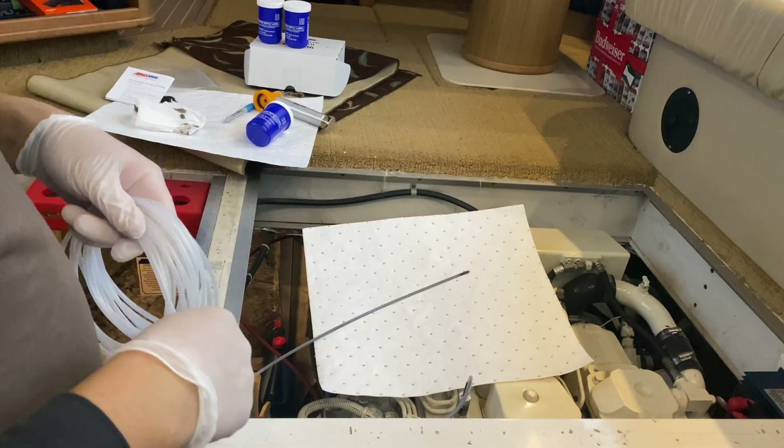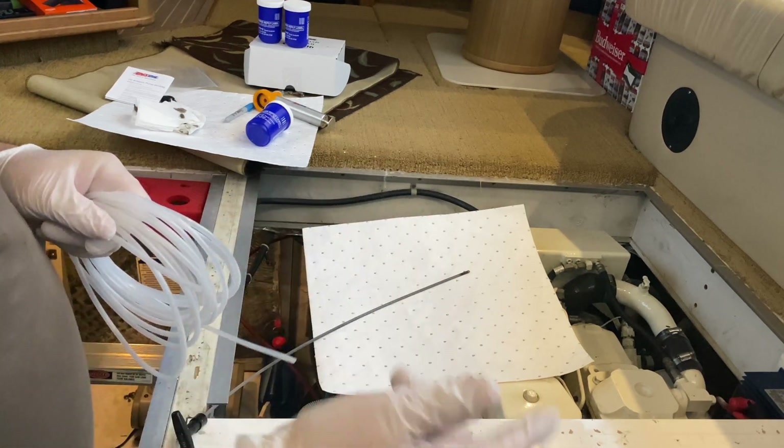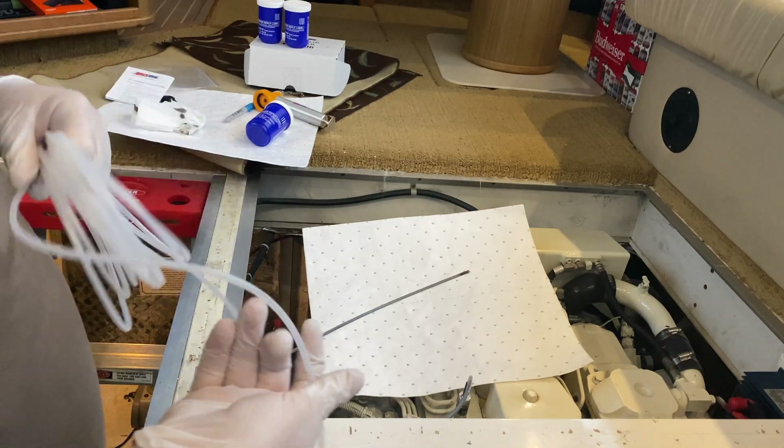The first step to testing your oil is getting your engine up to operating temperature. You want that oil circulated around in there and at operating temperature.